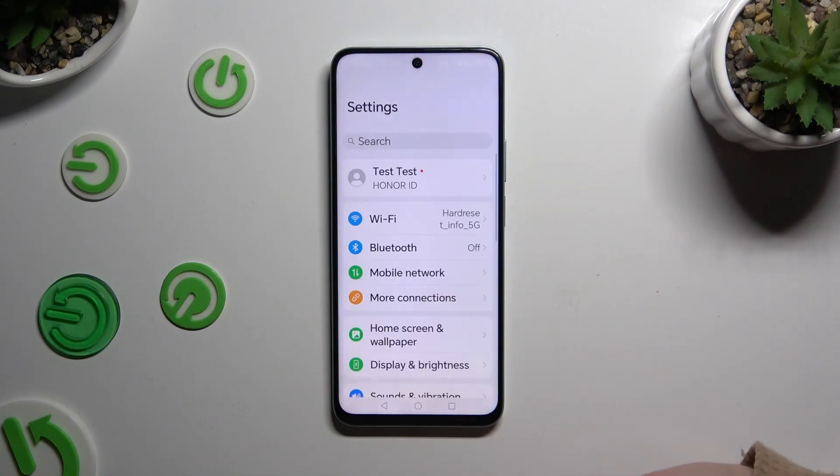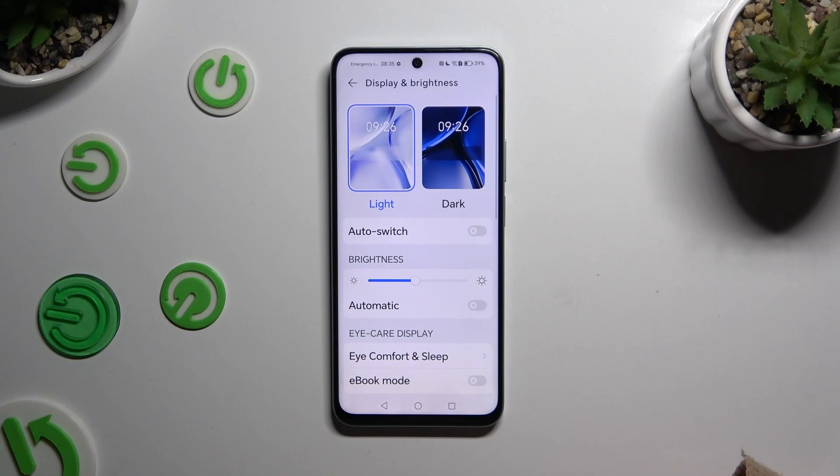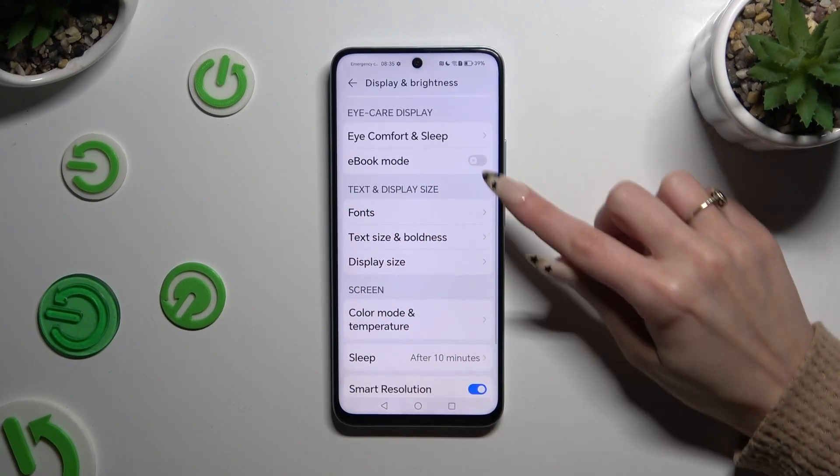Begin by opening settings and tapping on display and brightness. Now scroll down and click on fonts.